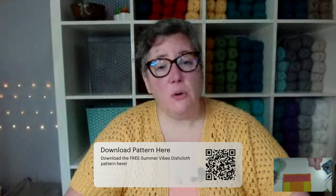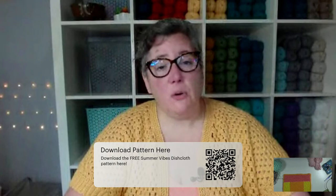Don't forget, before we get started on the instructions, go ahead and download the pattern for today — it's the Summer Vibes Dishcloth. You'll see a QR code on the bottom of your screen wherever you're watching, and you can take a picture with your phone camera to go directly to the site to download your pattern. We also have a link in the description wherever you are watching, and we'll be dropping that link in the chat as well. Be sure to download your Summer Vibes Dishcloth pattern so that once I've shown you all the steps here in today's live stream, you'll be able to make one for yourself.